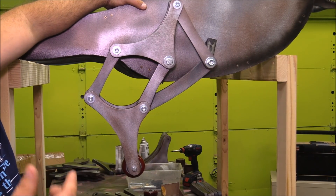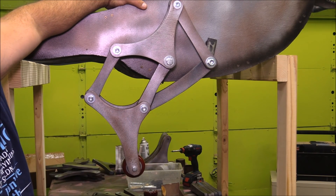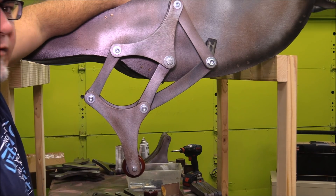I'm going to end the video here and show you more in the next video about how the drive system works, how I'm going to tie some of this stuff all together, and then we'll get to see this thing in action. That's still a couple weeks away.